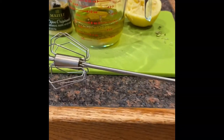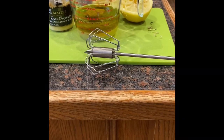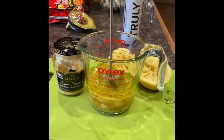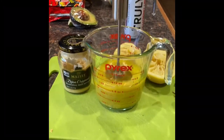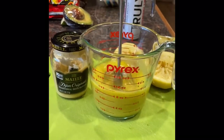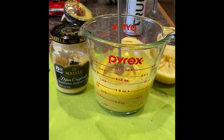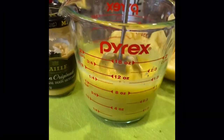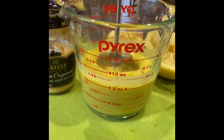Get yourself one of these — I got it at the fair, it's the most brilliant thing I ever purchased. Watch this: none of that ridiculous wrist-action hand-whisking, you just push down and look at that — just look at the emulsification. Almost there.